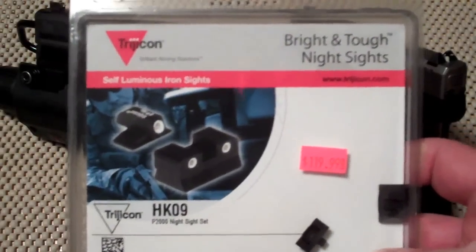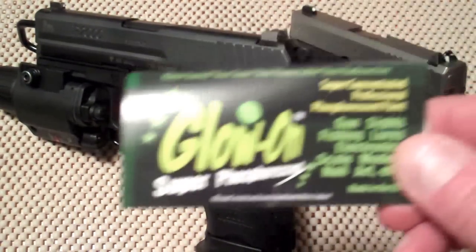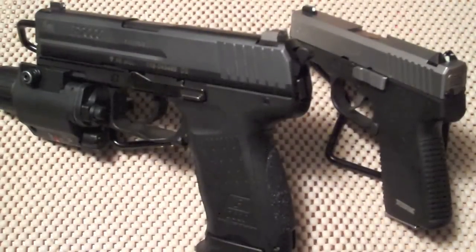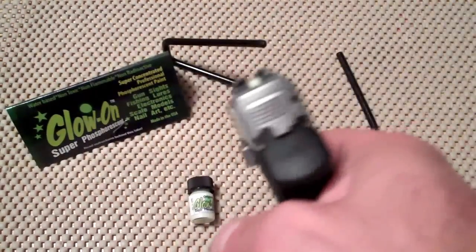Here's my HK P2000 - I've got good quality night sights on there made by Trijicon. I paid $120 for those. If you're going to use a handgun for home defense, definitely pay the money and get good quality night sights. But if you just want a cheaper alternative for your other guns that you don't use for home defense, go with the Glow On. That little vial could paint up to 20 guns. Get the decent night sights - it's a poor man's night sight, but as I showed you, it does work.